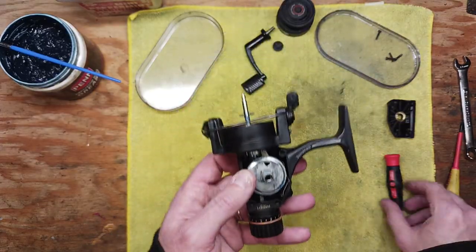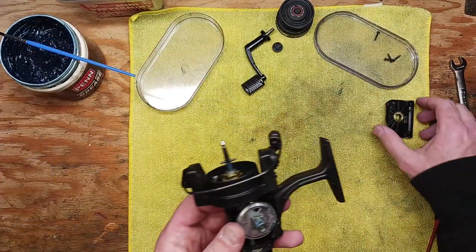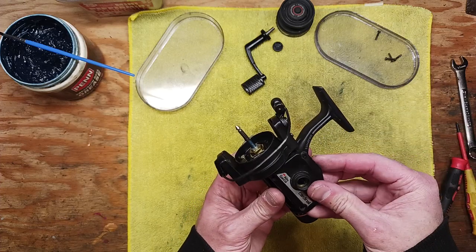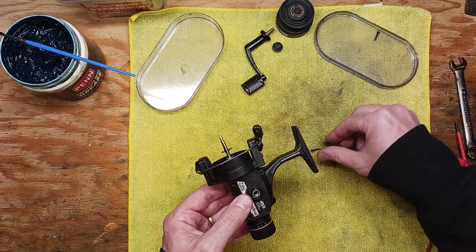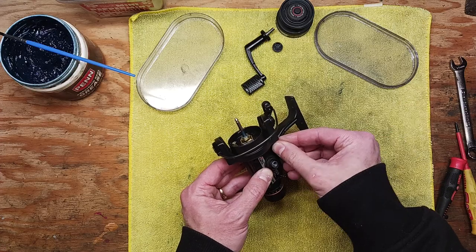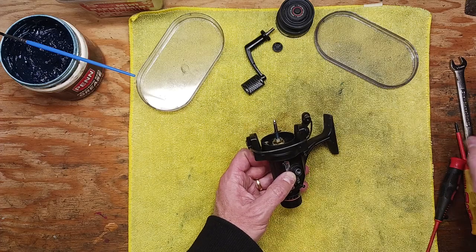Apply the blue grease to the outside of that shaft — just a light little film. Then the thin washer goes on, then the cap and side plate goes back on, and the four screws go back in. I also hit these screws with a little Reel X oil to protect the threads and integrity of the reel.